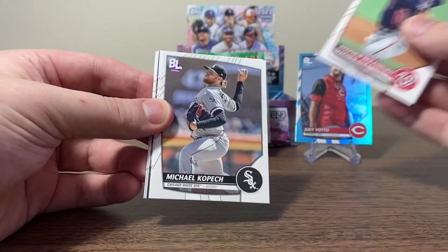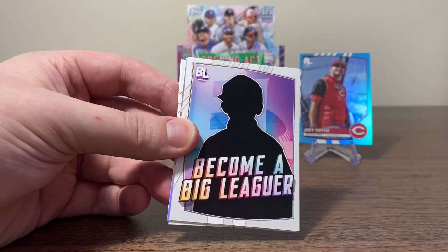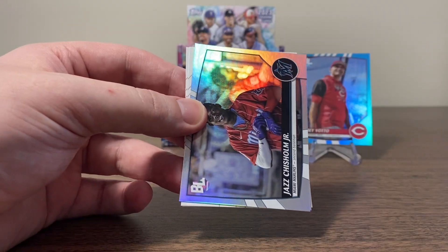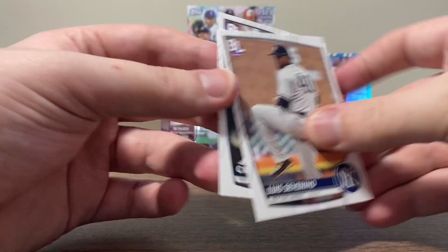Strasburg. Kopech. Renfroe. We got City Slickers Yordan Alvarez. And then Become a Big Leaguer — that's the scratch-off, so we'll put that to the side. We got Jazz Chisholm Jr. on the foil. Severino and Cal Raleigh.